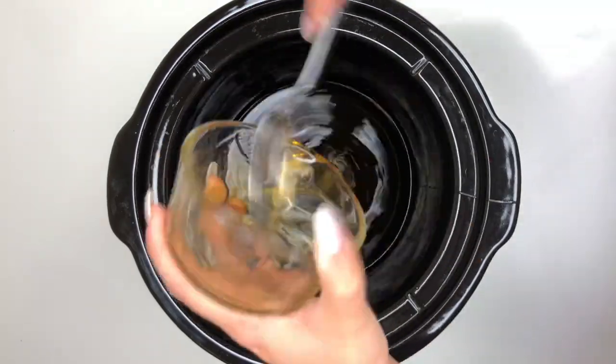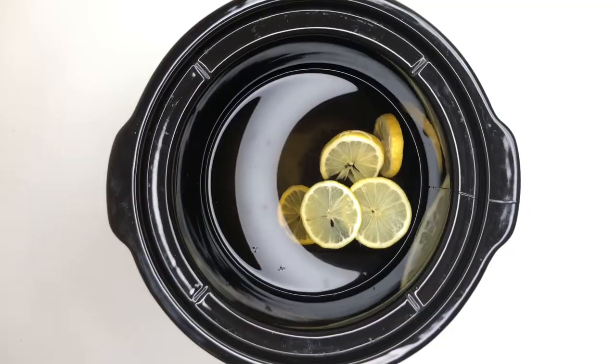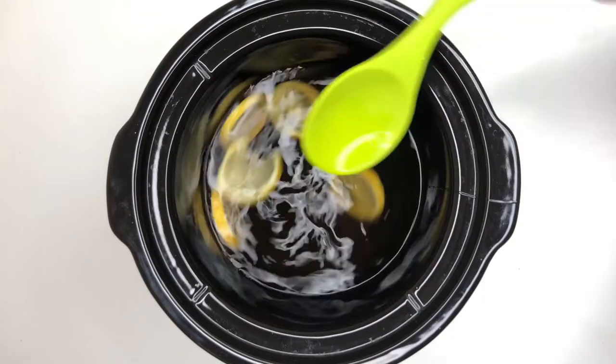Combine whiskey, agave honey, lemon slices, and water in the crock pot on the highest setting. Stir occasionally until sugar dissolves completely.